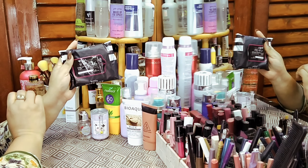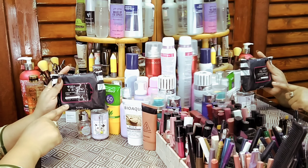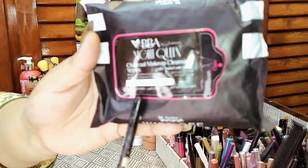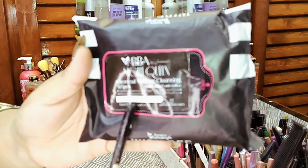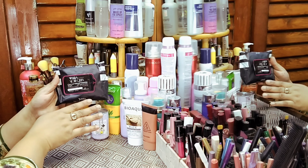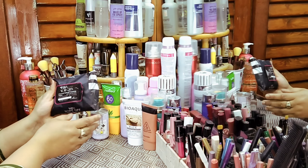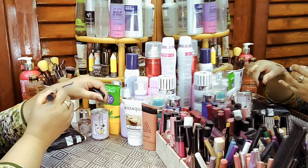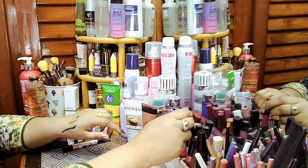Beautify by Aamna's wipe is Night Queen Charcoal Makeup Cleansing Wipe. This is safe for both face and eyes. The eyes are sensitive but the wipes can easily remove eye makeup. I'm using the pouch-type from BBA and I will give you a link in the description box.